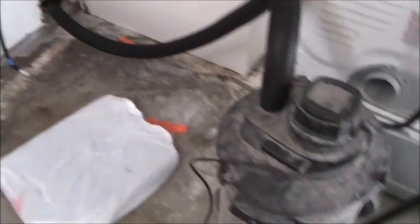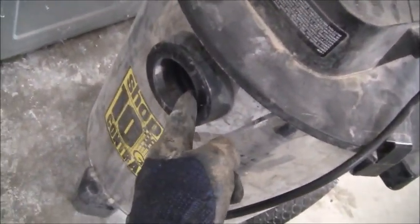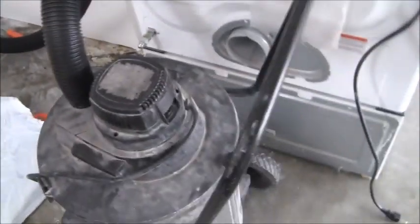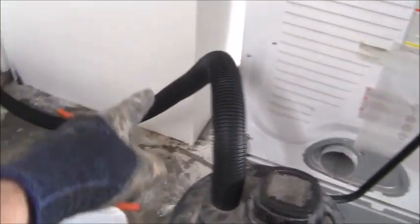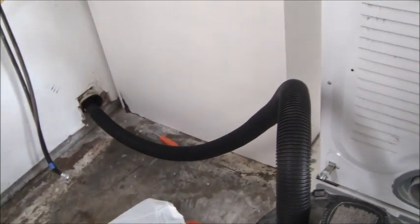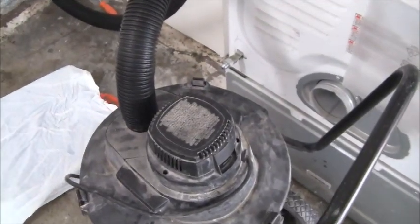I've got my shop vac set on blower mode, blowing out through the two-inch hose. I put the adapter kit on, there's a plug where you can put the rod in, and I cinch that up with my screwdriver so it's on nice and tight. When you turn this on it blows out here into the vent and blows everything out of the house. Now we're going to grab the rest of the run on the outside, so that's where we're off to next.